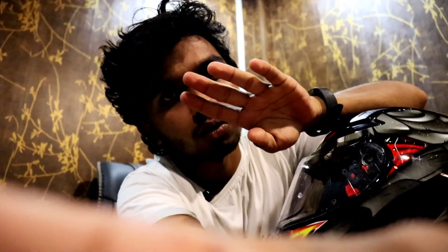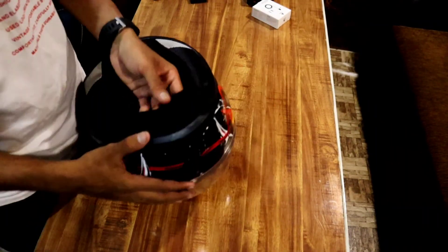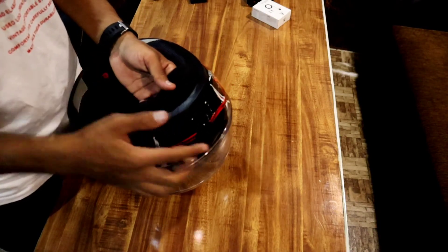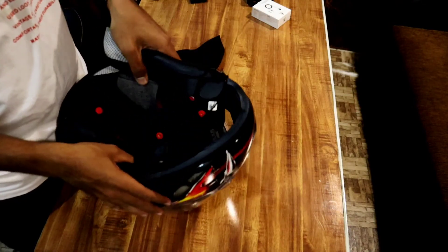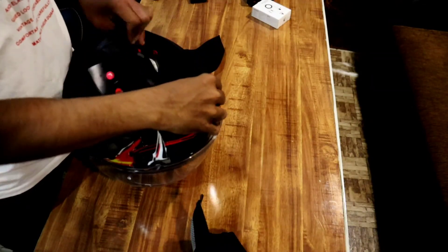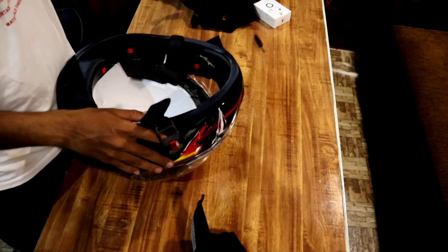Obviously, make the helmet. Let's remove the cushion. Remove the cushion. Don't put the strap on the strap. Let's cut the mic.